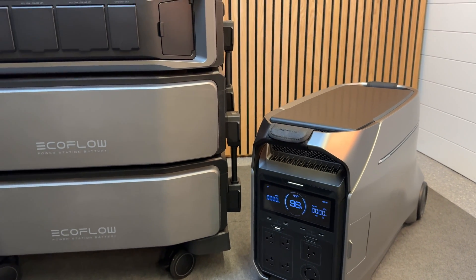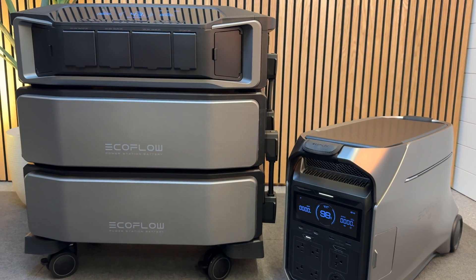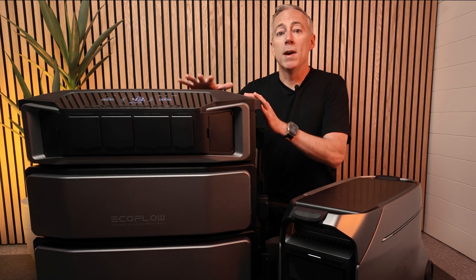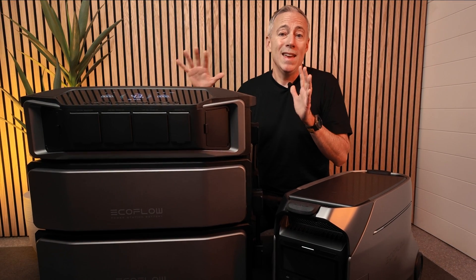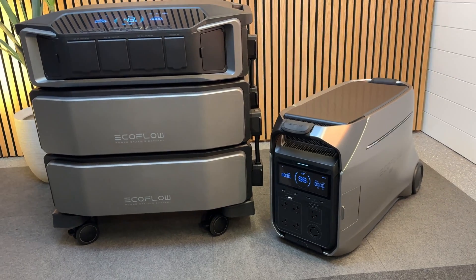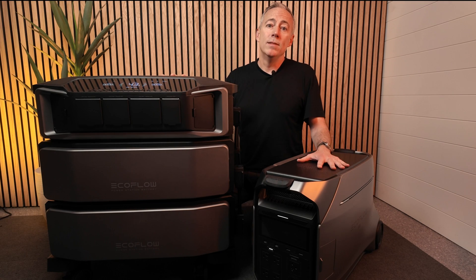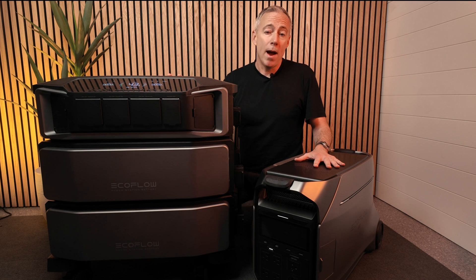Both are excellent options — the Pro 3 would be perfect as a replacement for a portable generator on a job site, or to back up key appliances during a power outage. The Ultra is much better for whole home backup, where it can run essentially your whole electric panel and is extremely scalable, making it more equivalent to a whole home gas generator. It really just depends on your use case and how much scalability and power you need. Overall, I'm very impressed with the Delta Pro 3 and I do think it's a massive upgrade over the original Pro. Let me know in the comments if you think they made all the improvements they needed to keep its top spot. Alright everyone, till next time, thanks for watching.